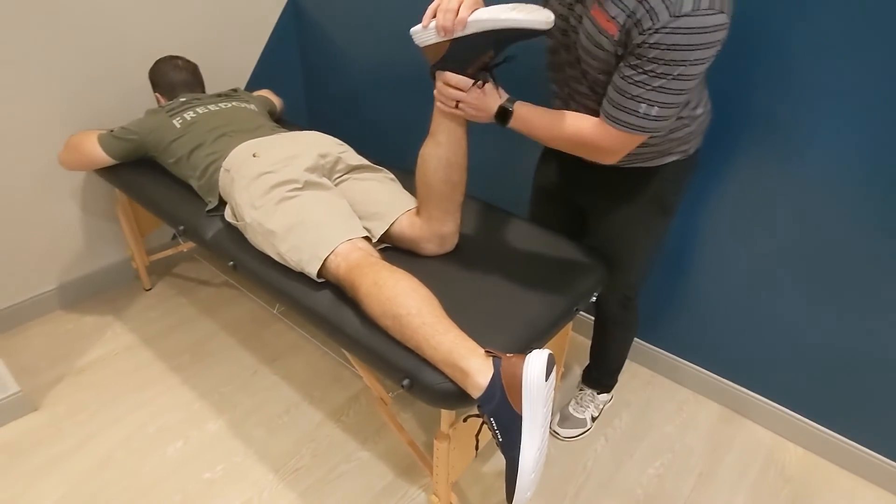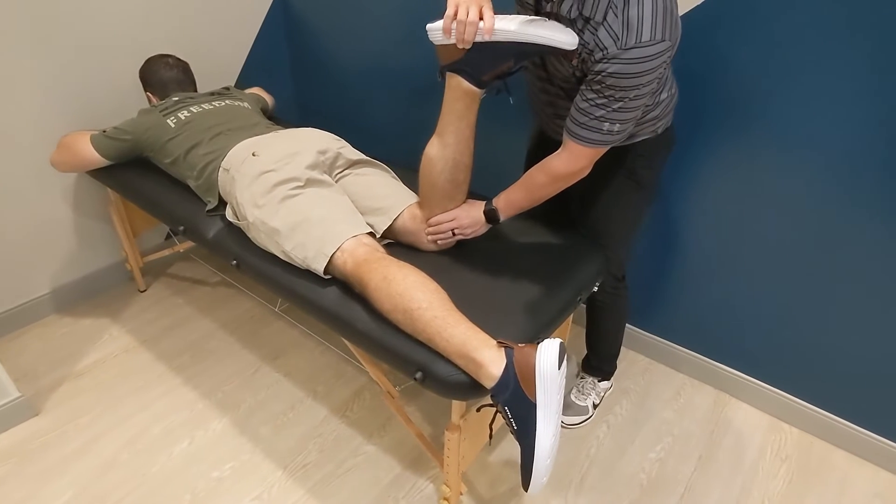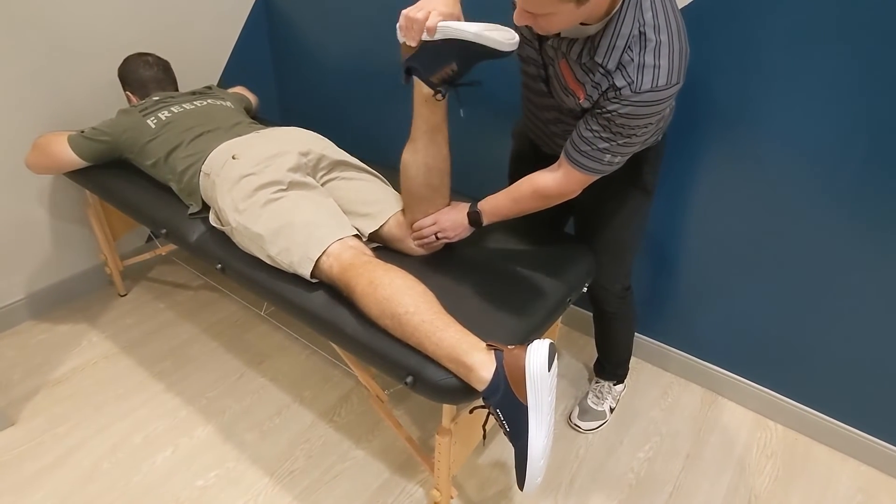If distraction is more painful, this suggests a non-meniscal etiology, while if compression is more painful, this suggests a meniscus etiology.